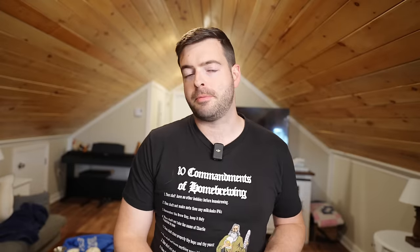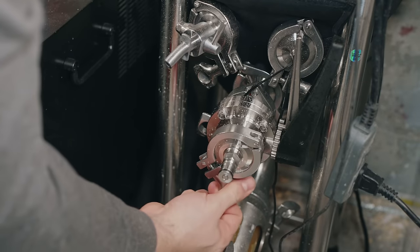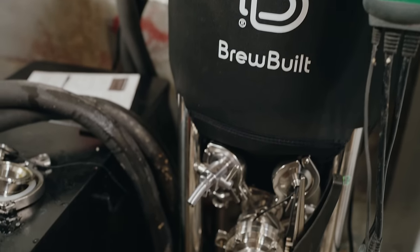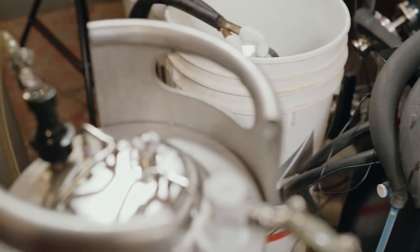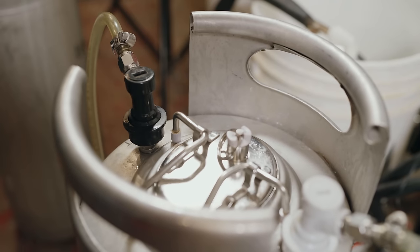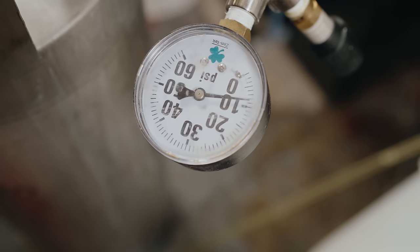The next most important thing to prevent oxidation is to use closed transfers on everything. Anytime your beer moves post-fermentation from one vessel to another, ensure it is a closed transfer to a CO2-purged container. This is usually just one transfer from the fermenter into your keg or bottles. When pressure transferring into your keg, make sure you're purging with a CO2 line before hooking up the beer. Purge all your lines, purge your keg, and purge the headspace in your fermenter before you start the transfer.